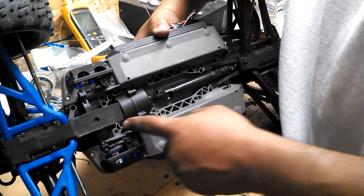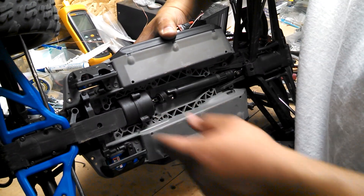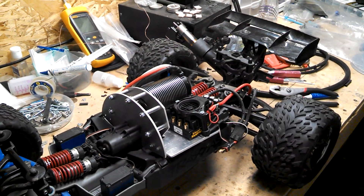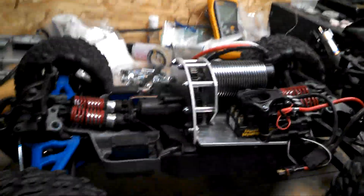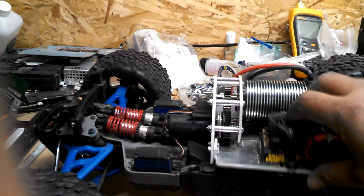Then the transmission, once that's in place, can actually go in the car. Get the transmission in the car, flip it over, put your four screws in, realign your shafts, and it's done. And that's what it looks like when it's all complete.